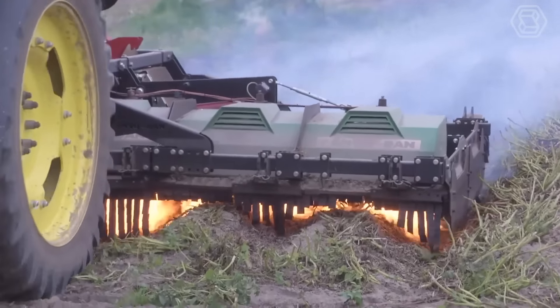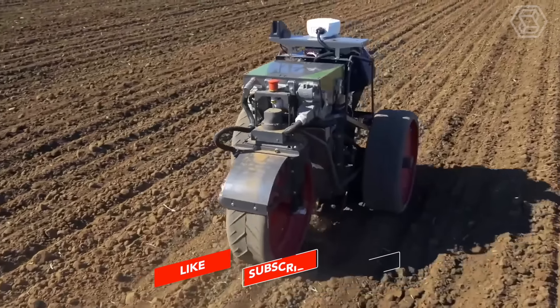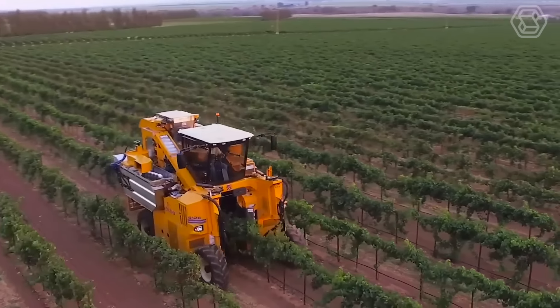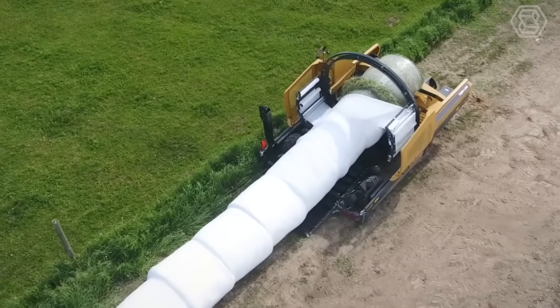Thank you for watching our video on Smart Tech, Modern Agriculture, and Agritech. If you found this content informative and engaging, make sure to subscribe to our channel and leave a comment sharing your favorite part.